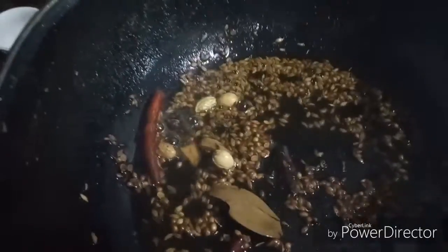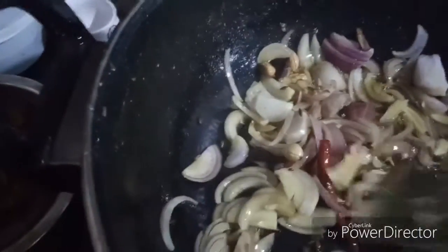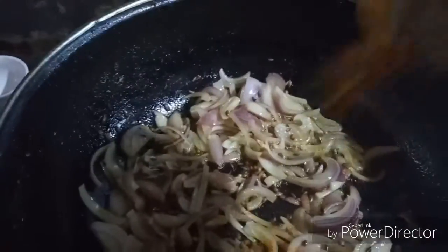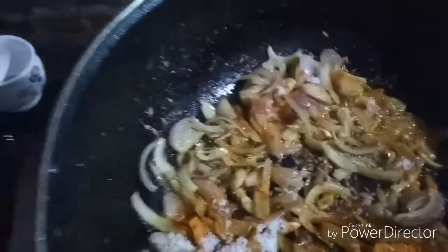I will put this in the middle of the pot. I'm going to eat the beans and make it. Now I'm going to stir the beans and then I'm going to fry the beans.